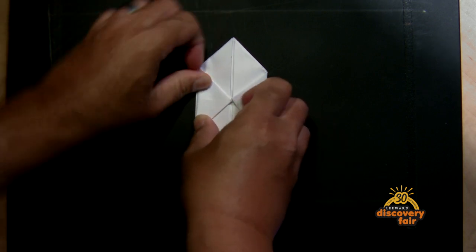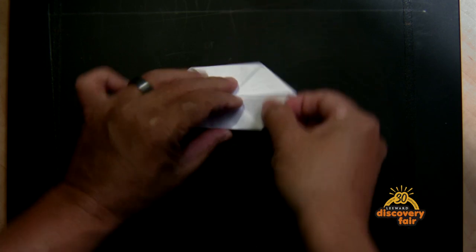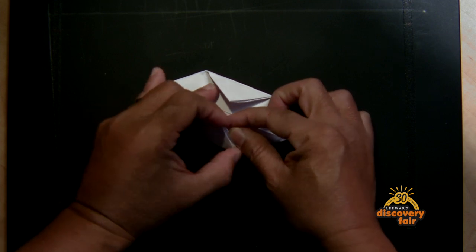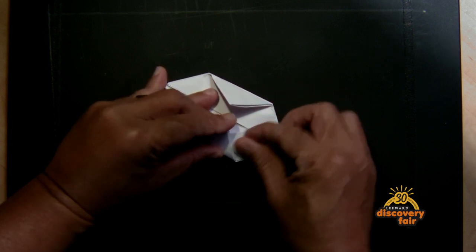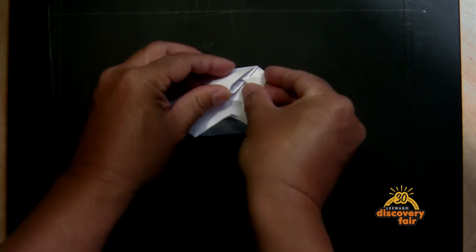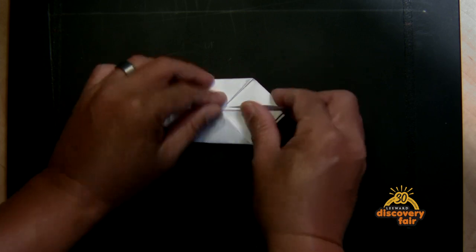Now we're gonna take these flaps up here and fold them in. You might have to kind of open up the crease a little bit just to get the folds in. Do the same thing to the other side. Then flip it over and repeat the process.